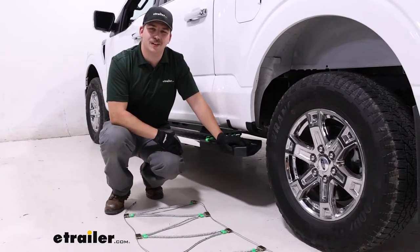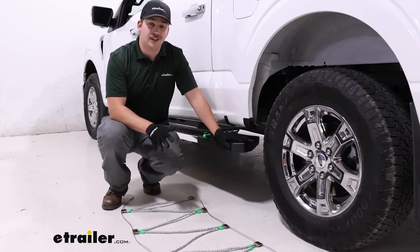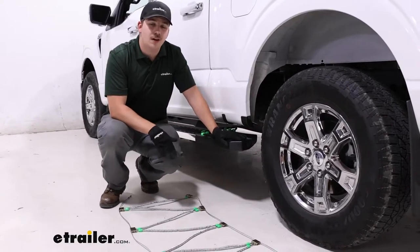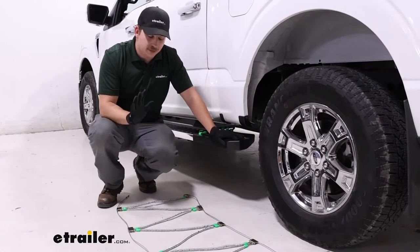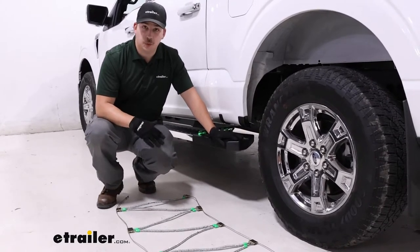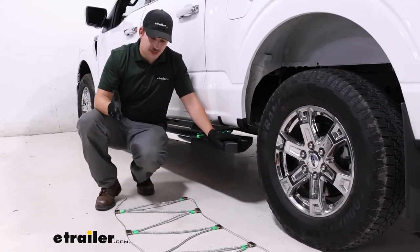Hi everyone, Aiden here with E-Trailer. Today we're taking a look at and showing you how to install the Titan Chain Diagonal Alloy Snow Tire Chains on our 2022 Ford F-150. It's going to be a cable-style chain good for those light-duty conditions, so if that's what you're looking for, let's check out the install.